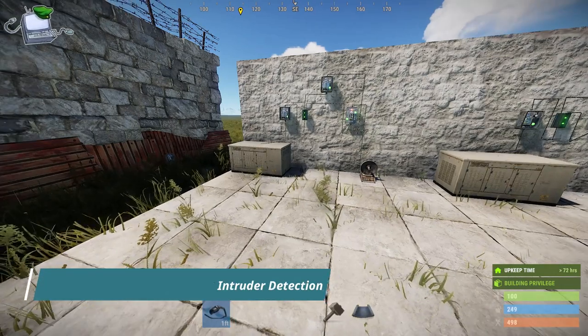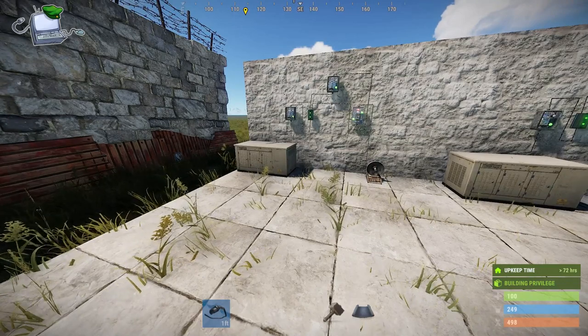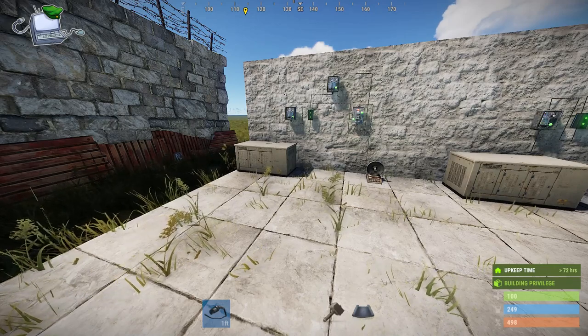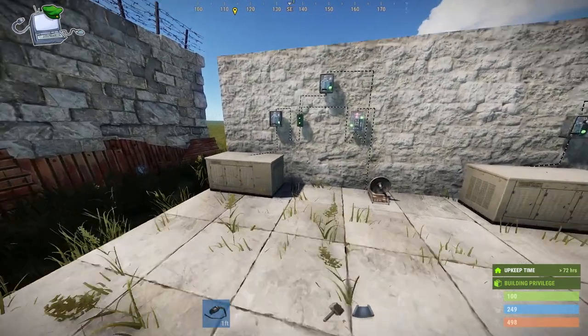Hi and welcome to Desktop Commander's guide to using smart alarms and smart switches continued. Today I'm going to be talking about intruder alarms and how to detect people breaching walls in your bases.